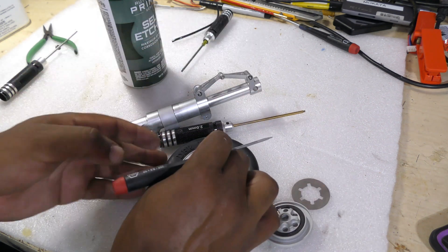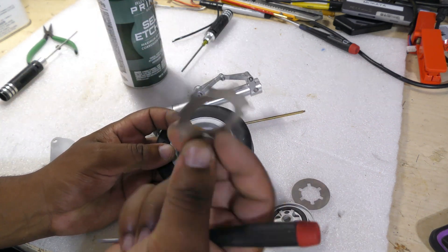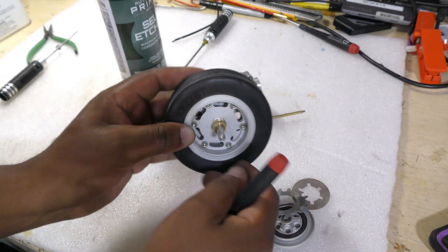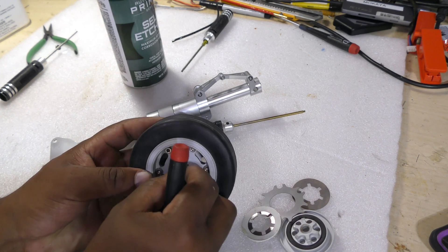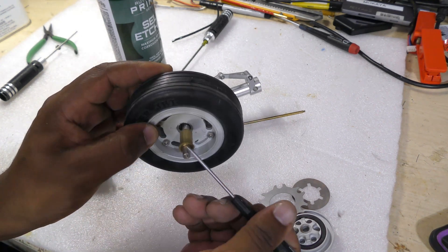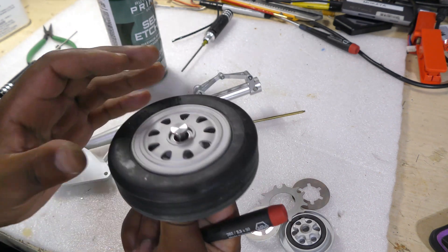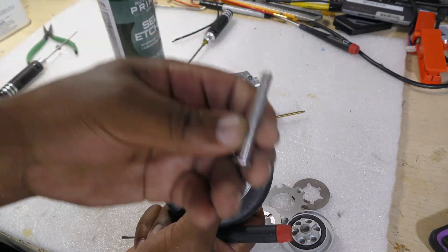I'll take that out and lube that whole surface, and then you have your brake discs — I'll lube these a little bit — and then your drum, and then another brake disc on the back side. I'll lube all of that and also lube the collars in here as well, since I'm in here I might as well do some maintenance.